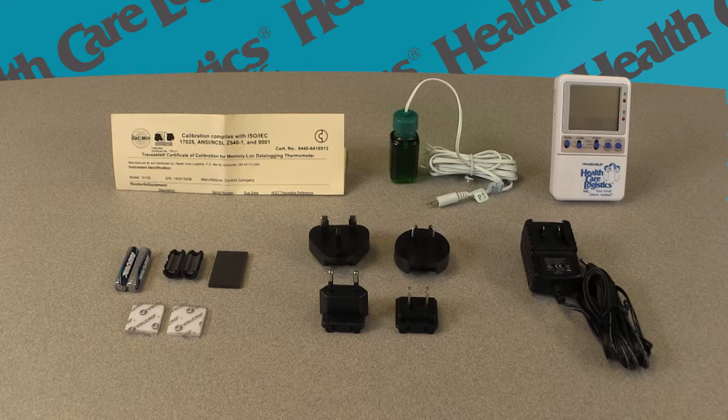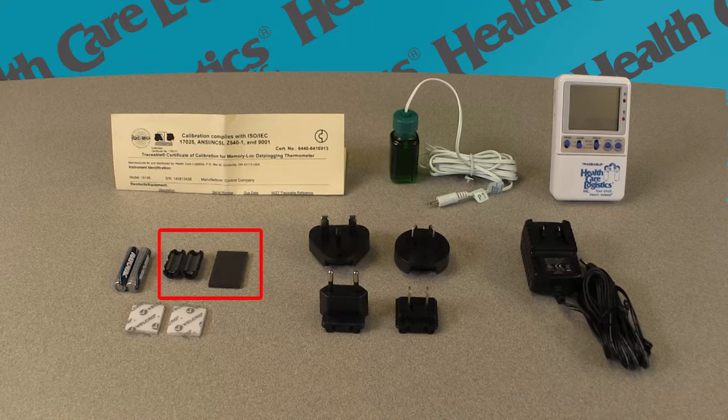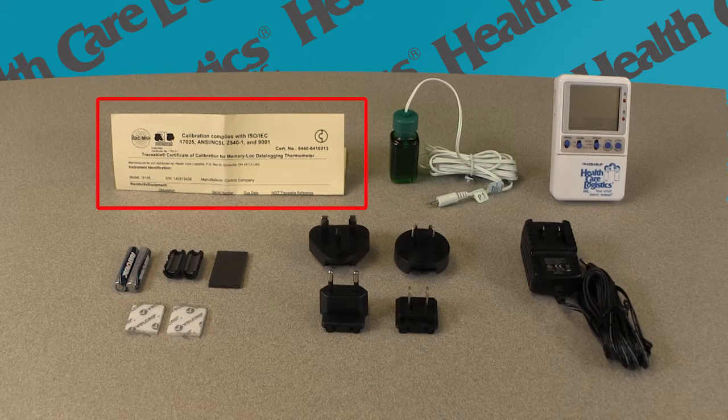When you open the container for the data logger thermometer, you should have the following equipment: the thermometer unit, one or two probe bottles filled with non-toxic glycol solution depending on your order, an AC adapter with various wall-mount adapters, one static suppressor, two Velcro squares, two AAA backup batteries, and a certificate of calibration.